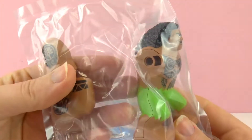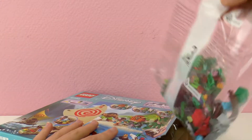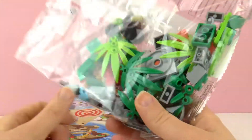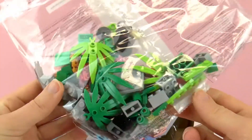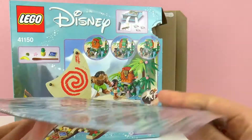The figures come without arms - they had to separate those, I guess. Then we have some more pieces, mostly pieces of the boat, the sail, and the instructions and the poster.